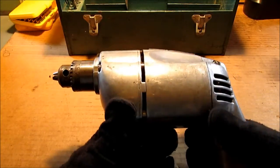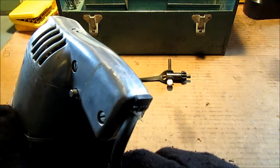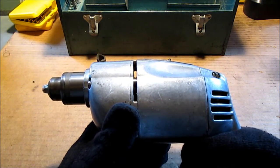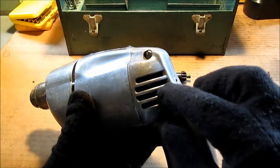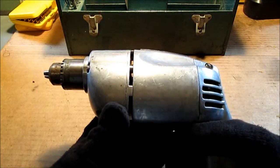I got gloves on just for safety. This is not grounded — it needs a new cord. That's kind of dangerous. Very little sparking in the brushes, but I will take this drill all apart, clean it, re-grease it, and put a new cord on.